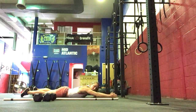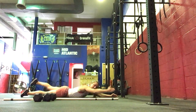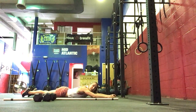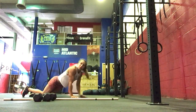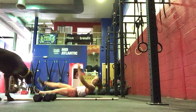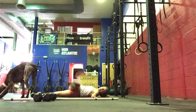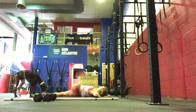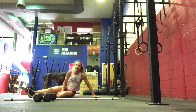Then we're going to do 10 superman lifts — right arm left leg, left arm right leg, for 5 each side. Then we're going to do 5 each side of a V-up plus a twist. So it'll be 1 V-up and then cross over, V-up, cross over, and we'll do 5 on each side.